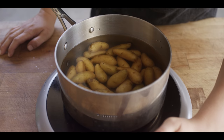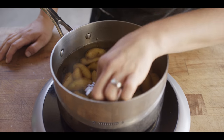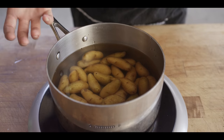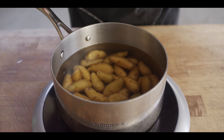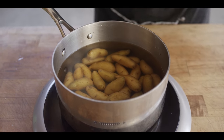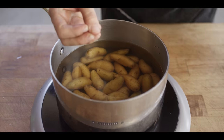To get things going, I'm going to start with cold water in my saucepan. Because these are such a small variety, it's only going to take maybe a couple minutes after it comes up to a boil to really cook them through — a little bit longer if you're working with slightly larger potatoes. The reason why we start with cold water is so that we can have an even dispersion of heat and don't just blast the outside before we can ever cook the inside.